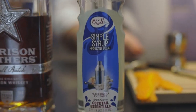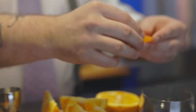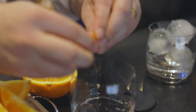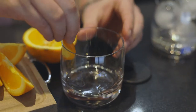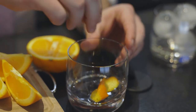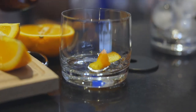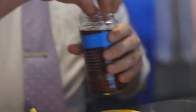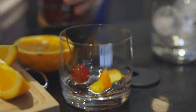The next step is going to be to take some orange peel. You're going to twist it and get some of the oils out, then rub it around the glass and add that in. And then you're going to take your maraschino cherries and add one to the bottom.